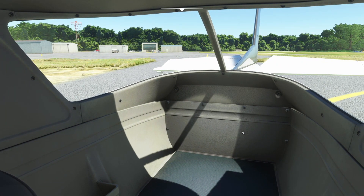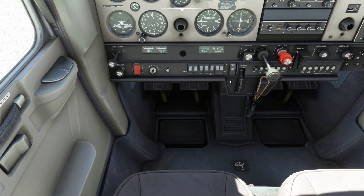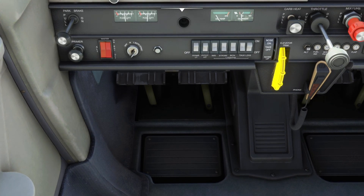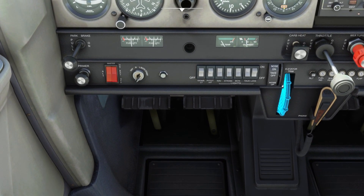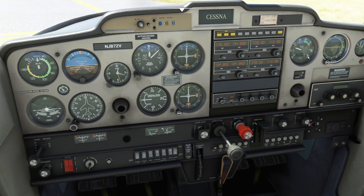For elevator trim for takeoff, I like to eyeball it first if I can. This particular plane it's a little hard to see, but checking the markings it's a little low, so I rotate it up until it's about at the takeoff position. You don't want too much nose up or too much nose down — stay right in that range. The default tends to pitch me up too high so I adjust accordingly.